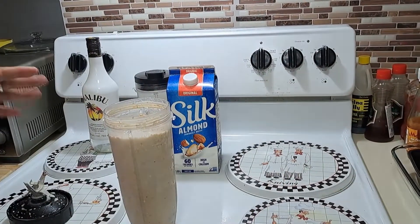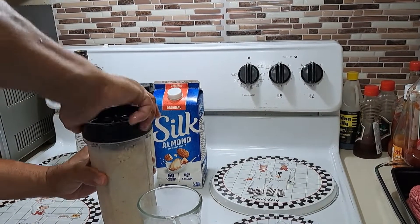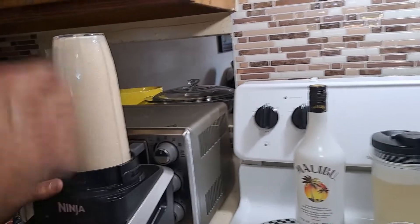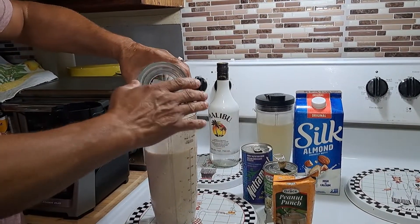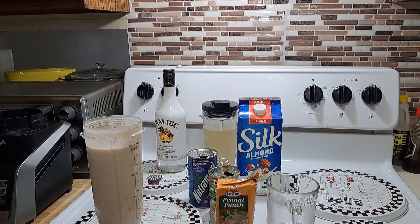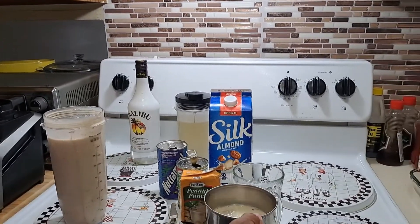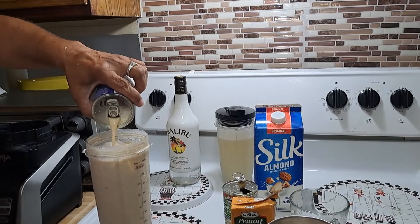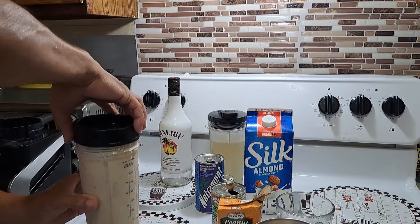And then last of all, because I want to give it a nice kind of slushiness, I'm gonna put some ice. But I'm gonna give this another quick blend first. The ice is in now. There was some more nutriment that was left — just gonna pour it in. Then I'm gonna blend this with the ice.